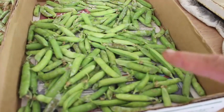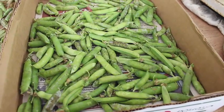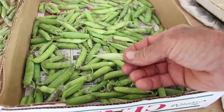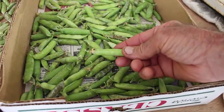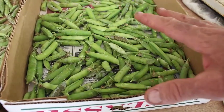First off, we have this box here. These are English peas that Wanda and I picked this morning. We go through and, as I showed you all in a previous video, anything that's this dark yellow like this — these have lost their sweetness. They've turned to starch and we don't really want those in with our sweet English peas. So we save them in a box like this.